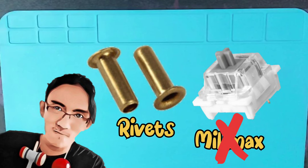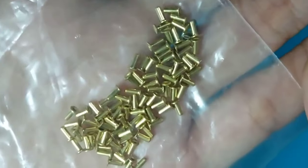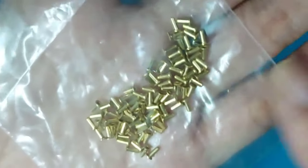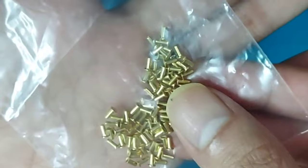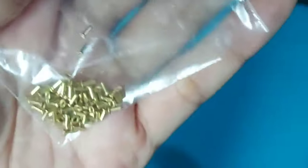Today I'm going to show you how to use rivets as your hot swap socket for your mechanical keyboard. These rivets look similar to the Milmax — it's very cheap. For the price of a pair of Milmax you can get like six pairs of rivets, and it turns out that this can be a very good alternative for your hot swap socket.